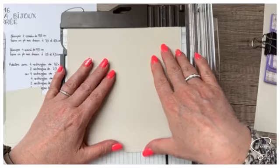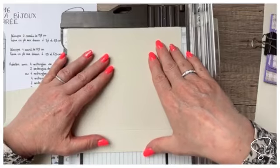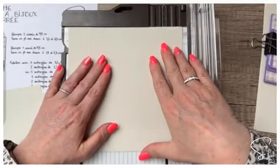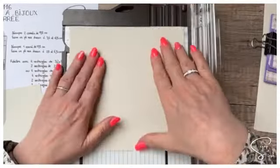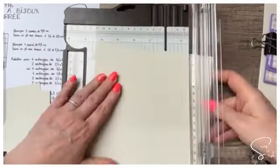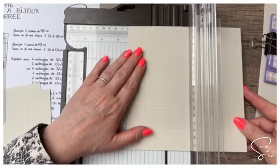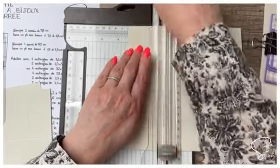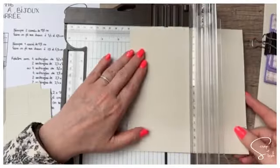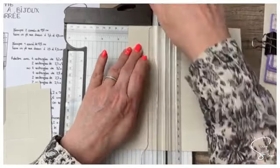Sur ce carré de 17,8 cm, on va faire un pli à 2,9 cm sur les quatre côtés. Ensuite, on va faire un pli à 5,9 cm — ça va être la boîte qui sera un petit peu moins haute. Je suis solo cette semaine, première semaine de mon nouveau boulot.